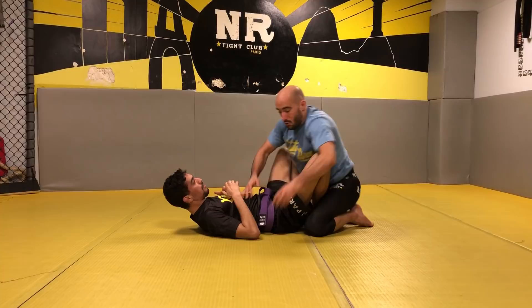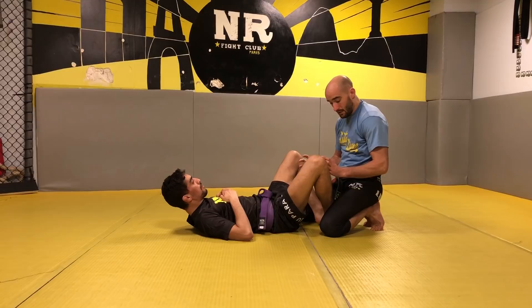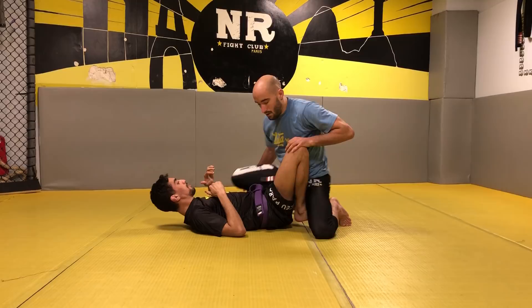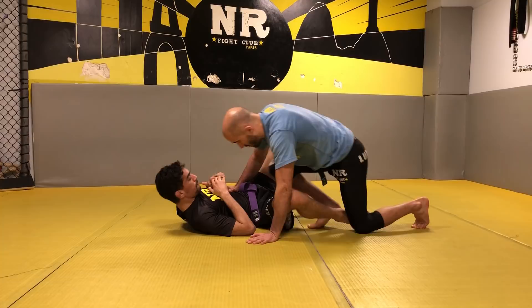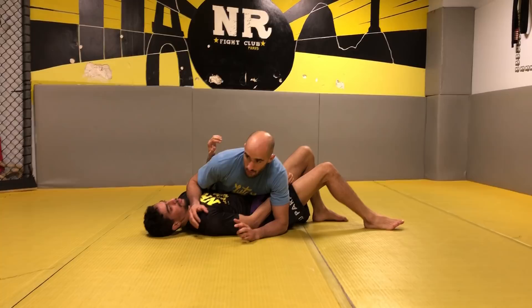In luta livre, we try to pass by putting pressure with the whole body — with the hips. From here, we try to win the space with all the body, pushing there, putting the pressure here. It's the whole body that moves. We try not to give any opportunity for the opponent to sweep or get a submission, and when we pass we prefer to stay away.